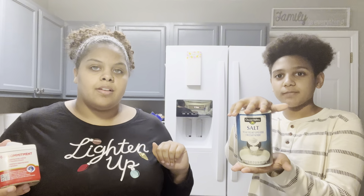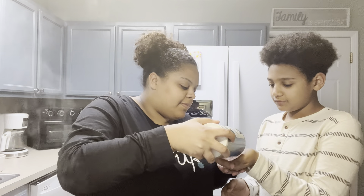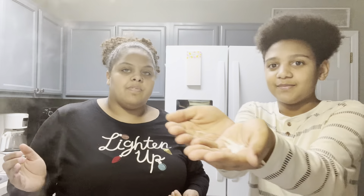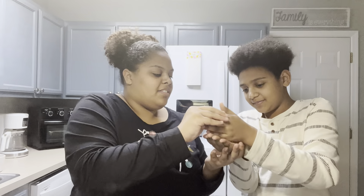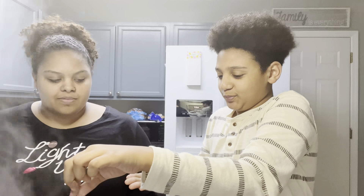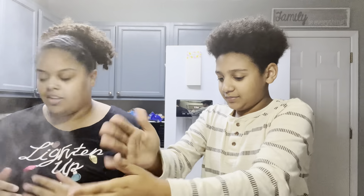We're gonna season the meat now with black pepper. There's salt — that gives people high blood pressure — so we're gonna do a little bit. I say a little bit. So Reese, give me your hand, our hands are clean. I'm gonna put a little bit of salt in your hand. Now show them how much is in your hand. Take your finger and go — that's how much salt we're putting in there. Then rinse your hands off.